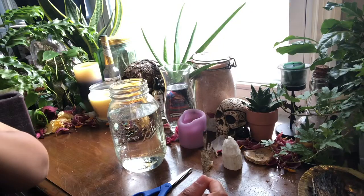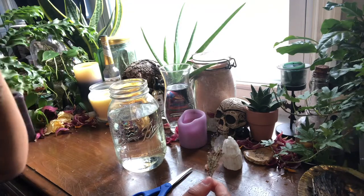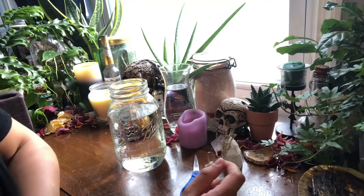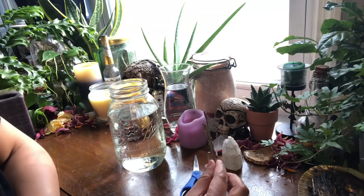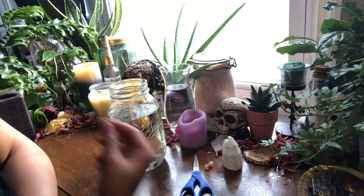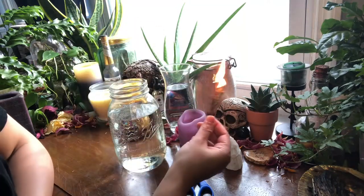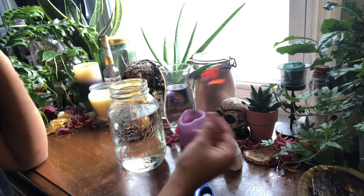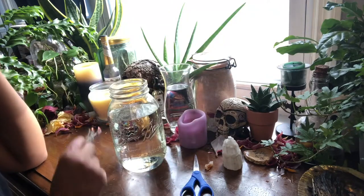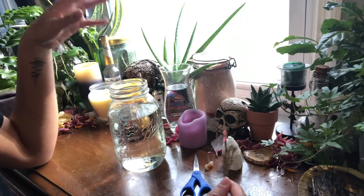Hey loves, welcome back to my channel. Today we're going to be doing some altar work, which I know some of you have asked me to show you a couple of different ways that I do my altar work. This one is a little bit different because we're really just doing an offering, and what we're going to be doing is some flower arranging. One arrangement is going to be for Oshun, and one is going to be for my working altar.